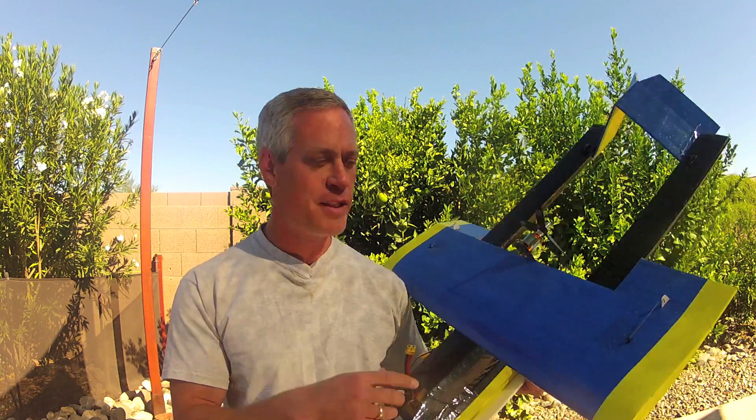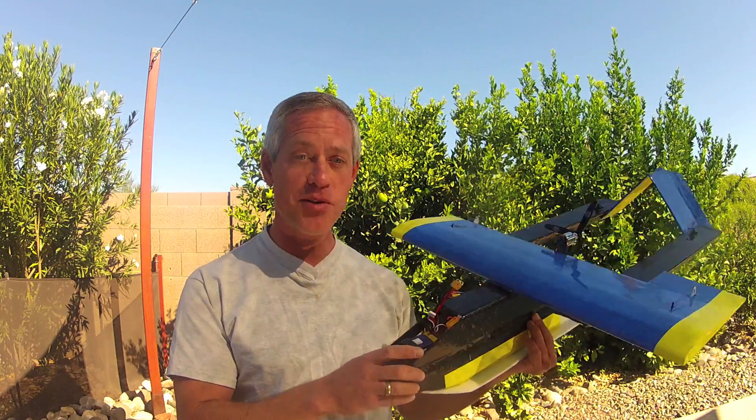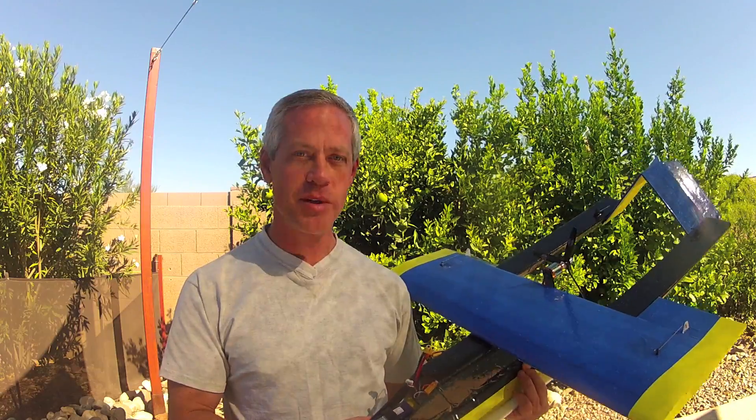So let's have a look at the Exocet, which is French for flying fish, also the name of a popular anti-ship missile, and I'll taxi it around in the pool and show you around a little bit.